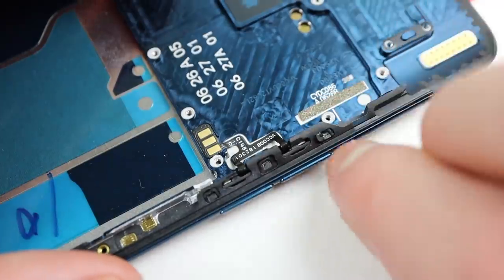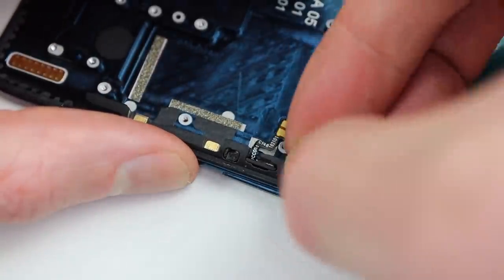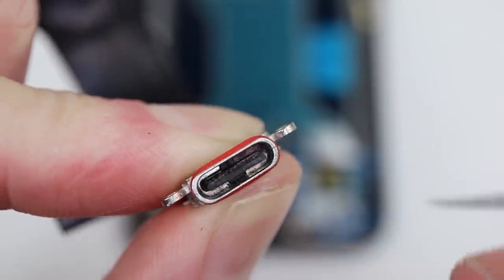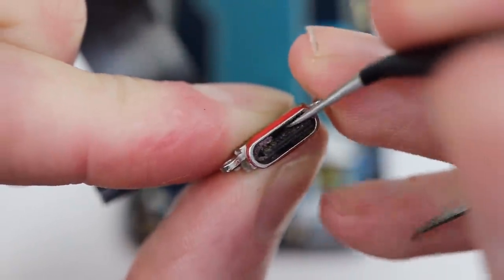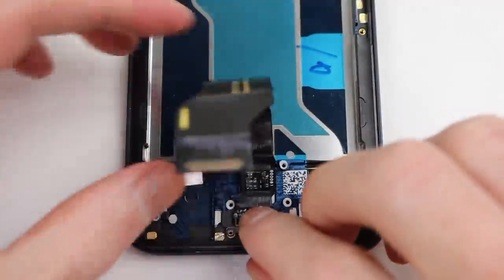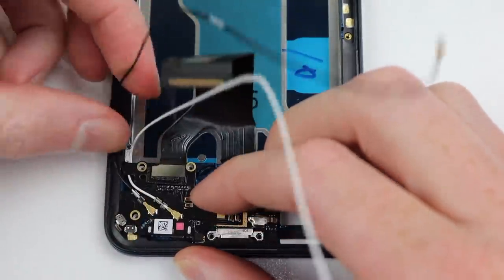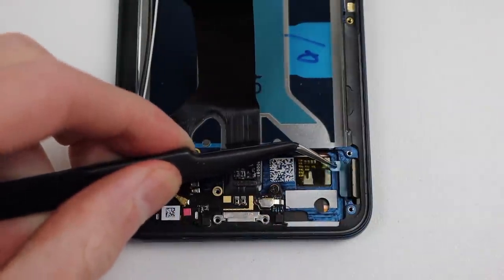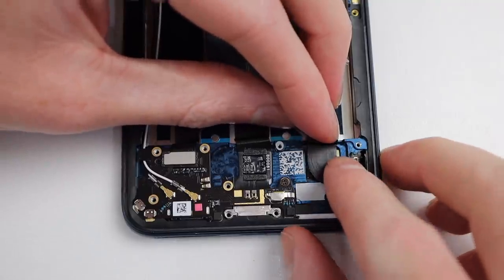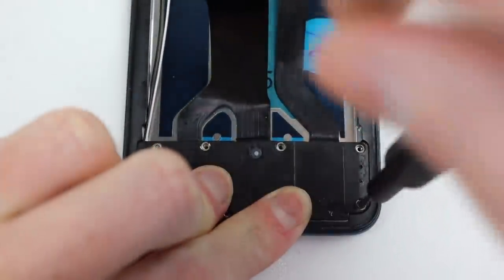I'll start by reinstalling the power and volume buttons — these went in without any issue and our old plastic retaining clips worked just fine. Next to go in was our USB-C charging port, which I cleaned out the remaining fluff inside the connector before reinstalling it into the casing. After aligning it correctly, I can get our daughterboard reattached by lining it into position, fastening the one Phillips head screw, and reconnecting its flex cable. From there, it's time to reattach the display extension cable, reconnect the display's cable, and fasten back the speaker assembly — the lower portion of the phone is complete.